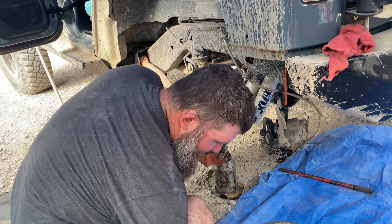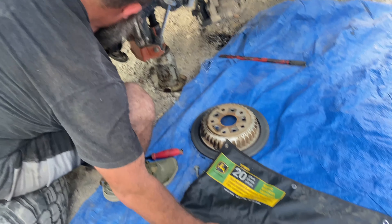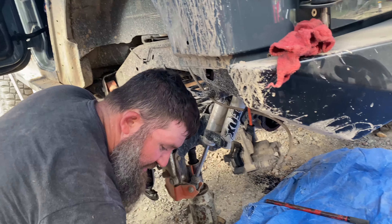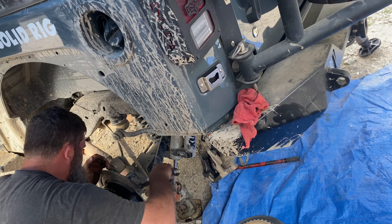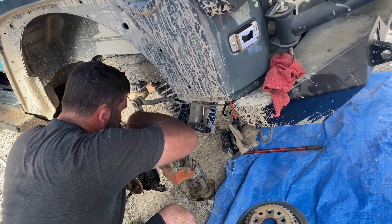I was hoping it was just going to pop out, but I guess it broke away — yeah, it broke.